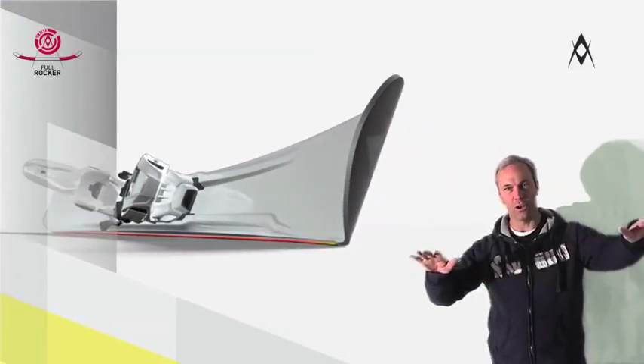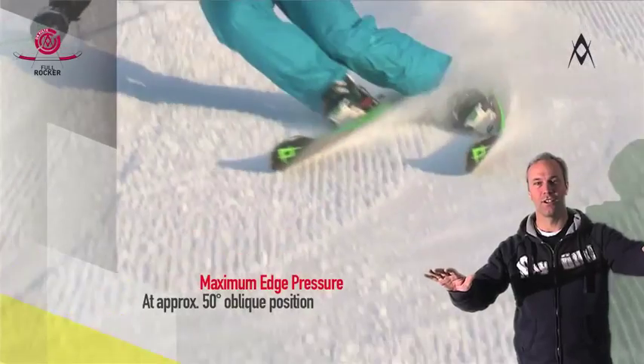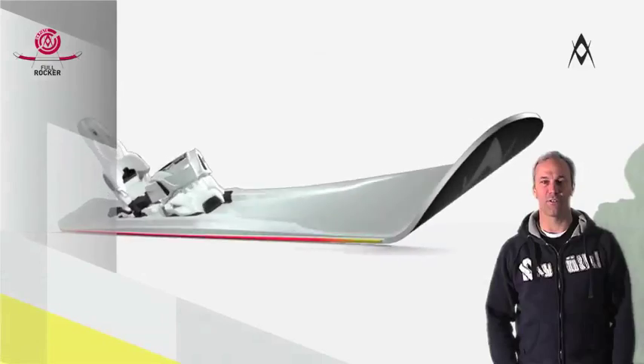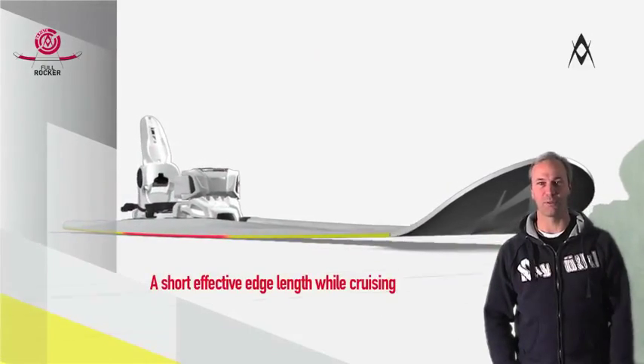Besides the growing edge length, the edge pressure also increases. So when you're really depending on your edge in radical turns, it'll deliver all the power you need, offering a 100% reliable performance.